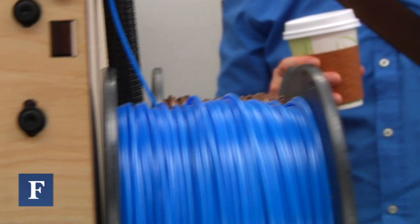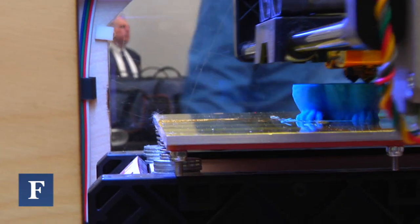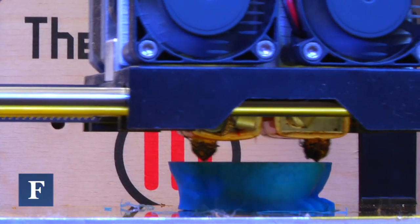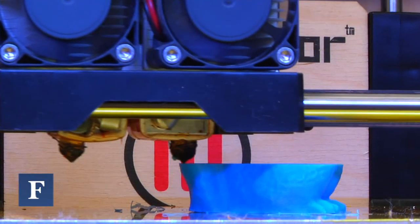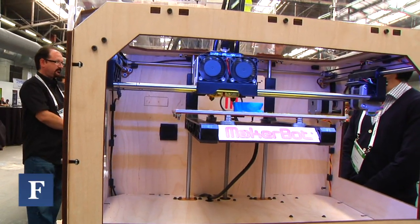When you have the model, you open up our software and you press 'make,' and the machine leaps into action. It takes plastic, which is on the back here, and pulls it through these tubes, and it draws with it — draws a picture in molten plastic, then lifts up a small fraction of a millimeter, draws again, and layer by layer it creates the object. Then you've got your thing, hot off the bot, ready to use.